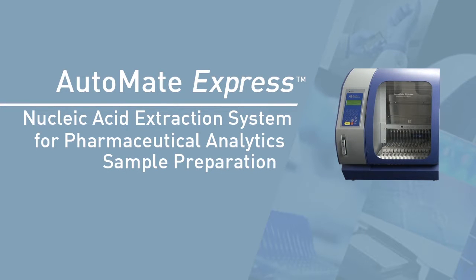The Automate Express Nucleic Acid Extraction System is an easy-to-use benchtop instrument that enables hands-free, high-efficiency automation of the nucleic acid extraction process for contaminant and impurity testing. It represents a time-saving, cost-effective DNA extraction method for multiple analytical tests, including mycoplasma, MMV, vesivirus, and residual DNA quantitation.